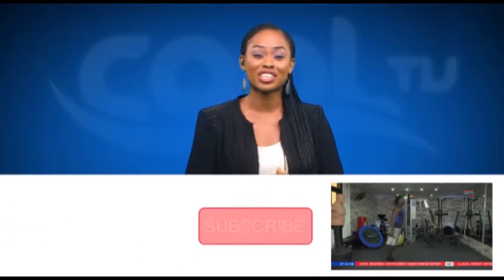Did you like what you just saw? I know you did. It's very simple. If you want to see more, just subscribe to our channel right now.